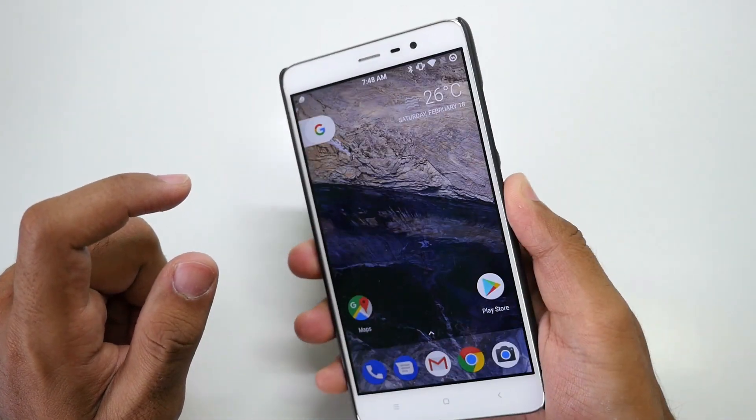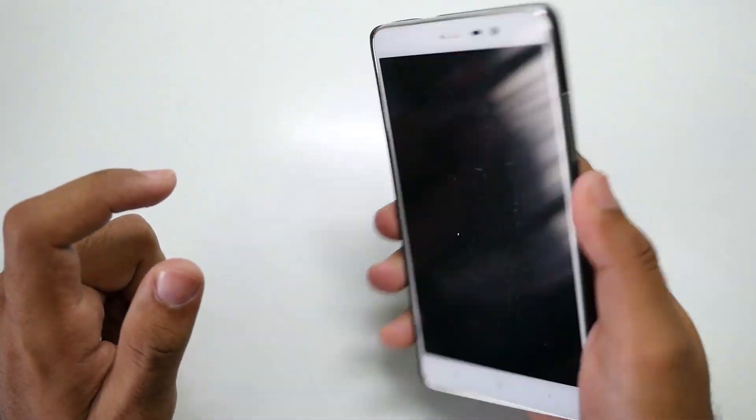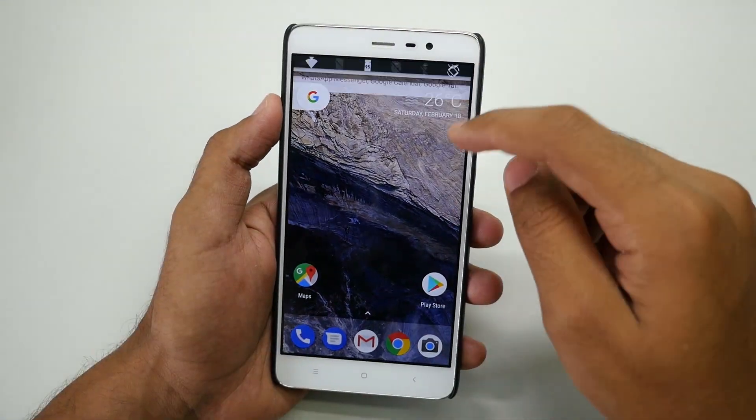First of all, the fingerprint sensor is working on this device. As you can see, if I lock the device, the fingerprint sensor unlocks it very quickly.